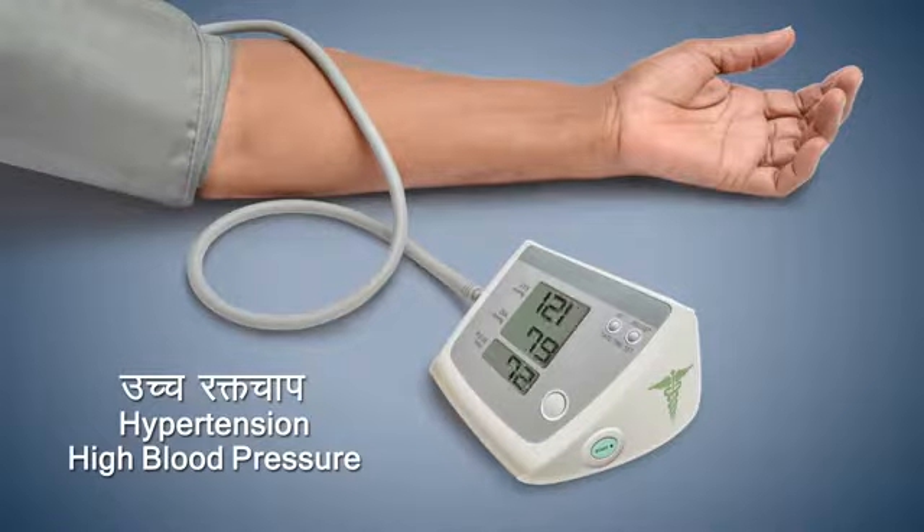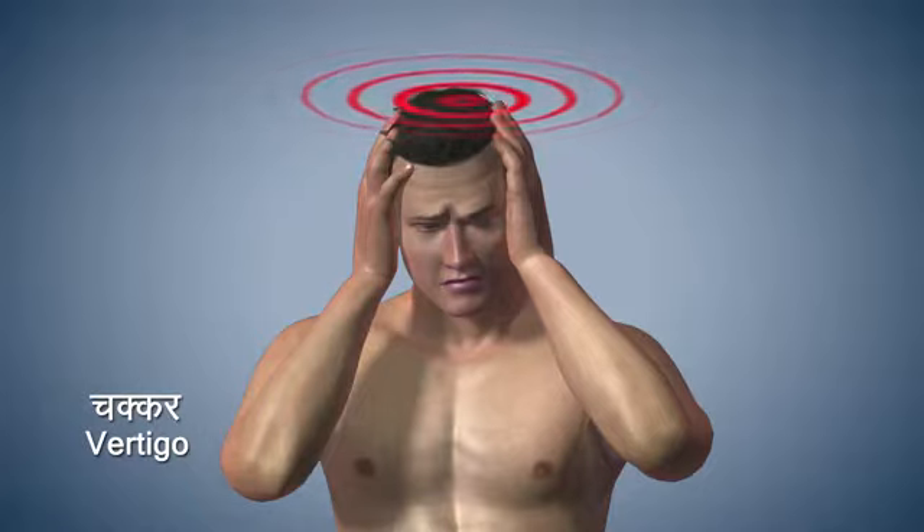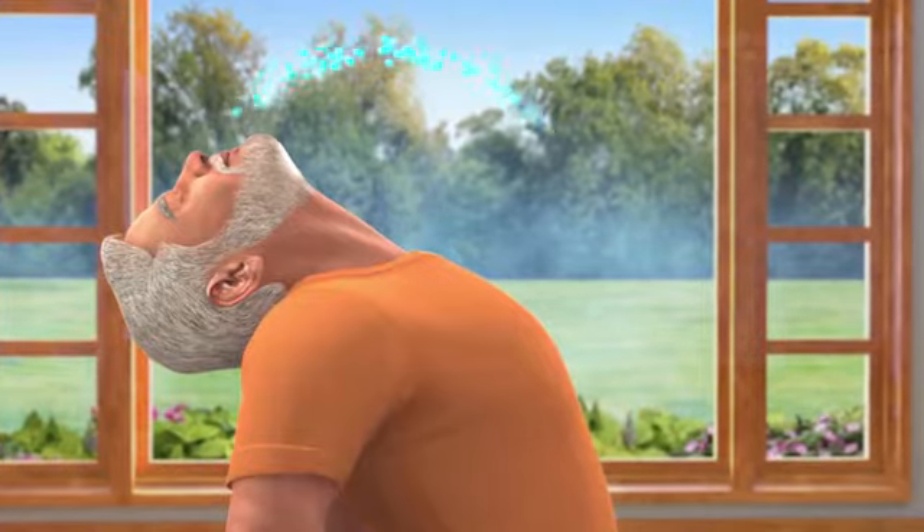People suffering from hypertension or high BP should be careful when bending backwards. You should refrain from doing this asana if suffering from vertigo. After staying in this posture for 10 to 30 seconds,